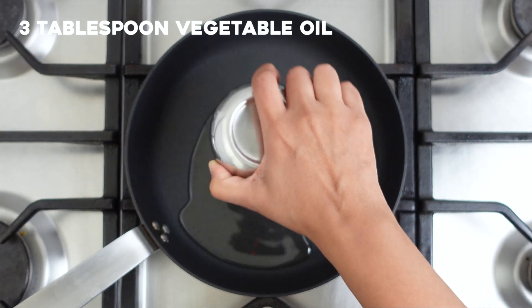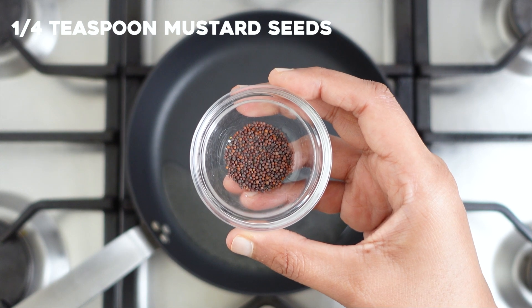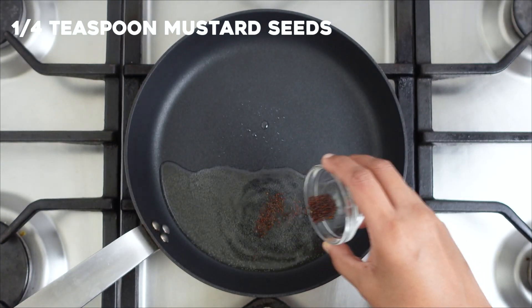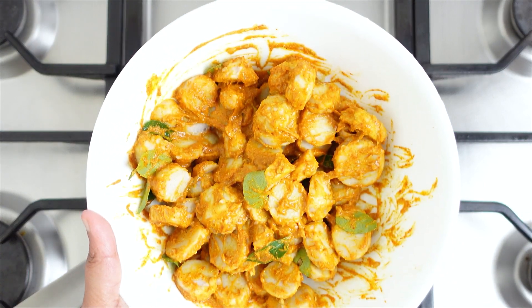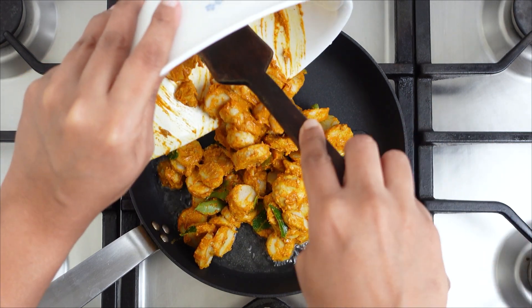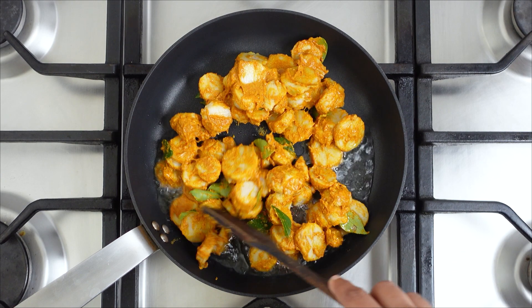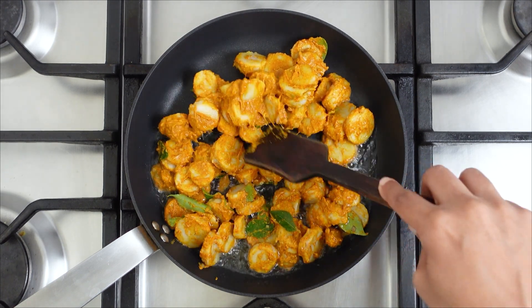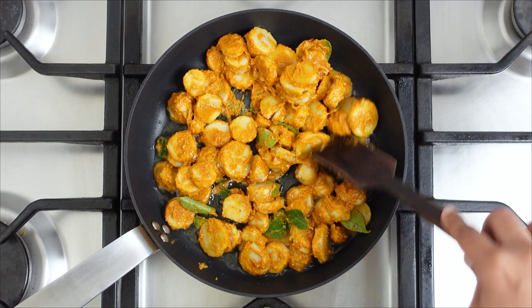Heat vegetable oil in a non-stick pan and add in the mustard seeds. Let them crackle. Then add in the marinated chapan kalanga. Fry on a low flame for about 10 minutes until the kalanga is completely dry and roasted.